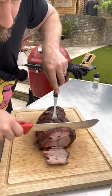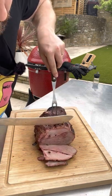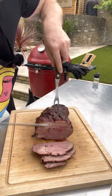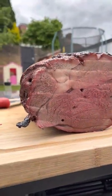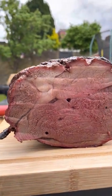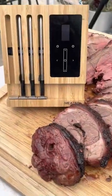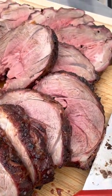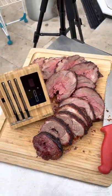Well, that's looking good. Perfectly pink lamb — I wanted it medium and the meater has basically guided us to that amazing pink, succulent lamb. Still pink and yeah, all we have to do now is dig in. Thank you very much for joining me. I've been Jack from Jack's Meat Shack and I will see you all very soon for another video. See you later!